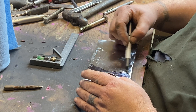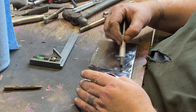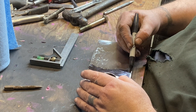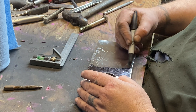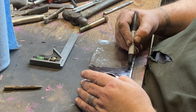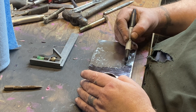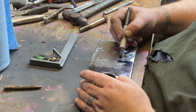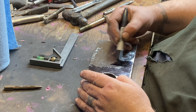I probably won't bore you with the whole process, but I'm coloring it all in with a black Sharpie so I can see the lines I'm scribing a little better, because my eyes aren't great and the light isn't great in here. We use this as a layout fluid — a bluing of sorts.